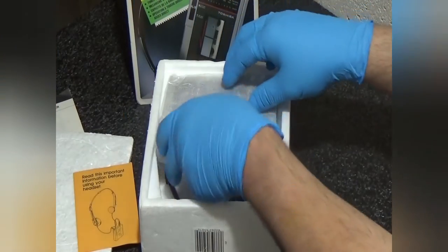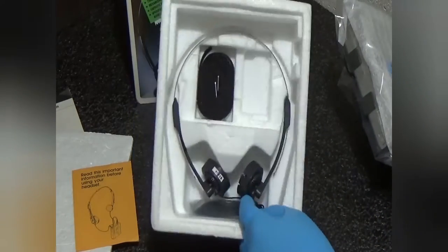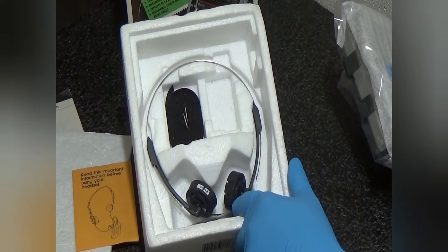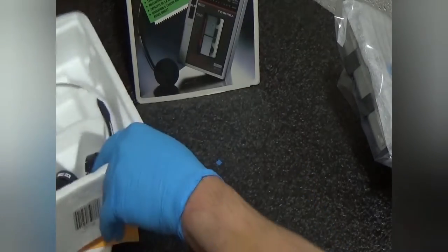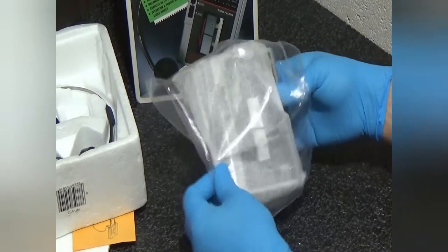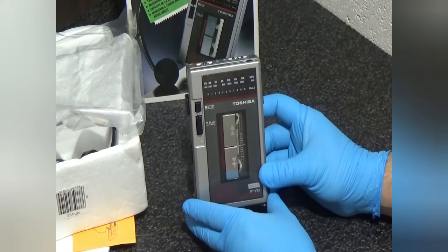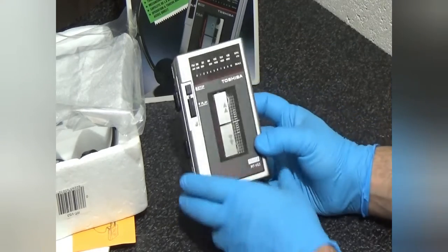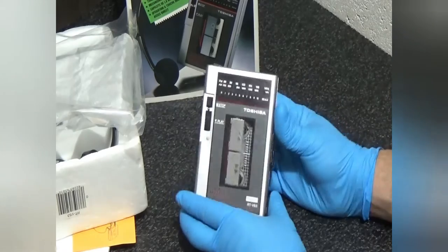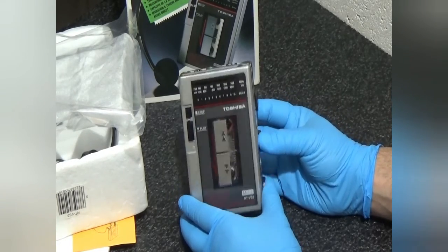Let's go through this real quick. The headphone sponges have deteriorated through time and at some point I've probably tossed those out. It's a really good looking unit and it's a brick — not just great for music, it's great for home defense, personal defense. You could literally kill someone throwing this thing at them.